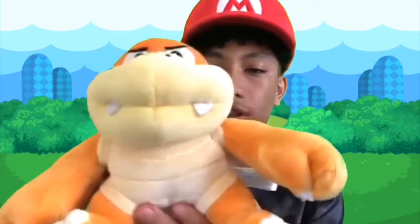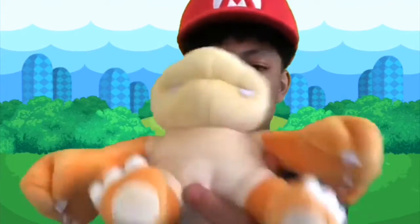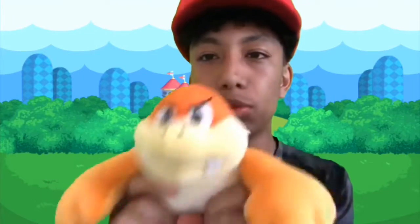Look at that, guys — so detailed and everything. Yeah, a little small but it's fine because everything's small. The fists and everything look great. This is the All-Star Boom Boom plush.